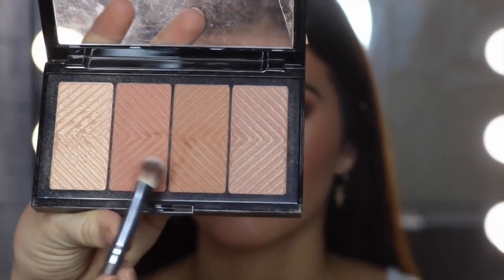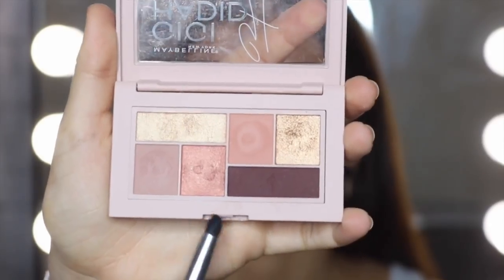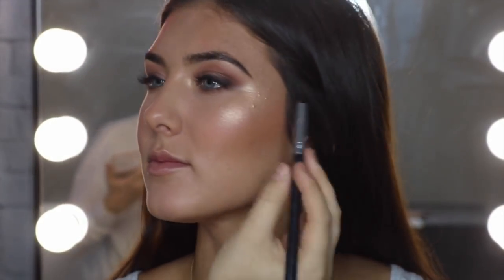I'm going to go back in with this palette and use these colors underneath her lash line just to give a little bit of depth. Then I'm popping this color just on the lash line, mostly on the outer corner.